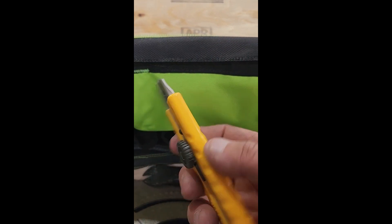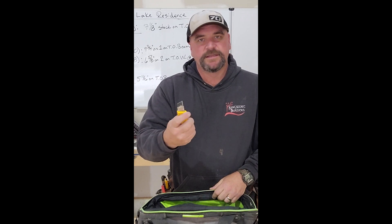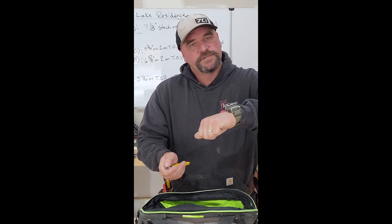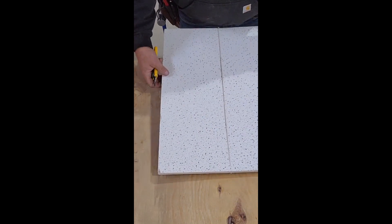This is the L1. This is a great knife. I like this because the blade profile is a little bit smaller. It's small in my hand, I can control it, so I use it when I'm ripping sheets of drywall and ceiling tile for ceiling grid. This is one of my go-to knives.